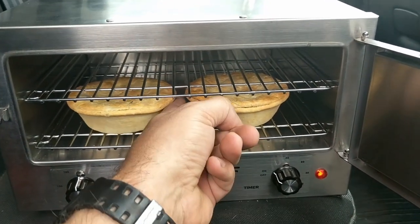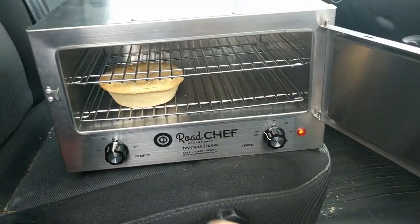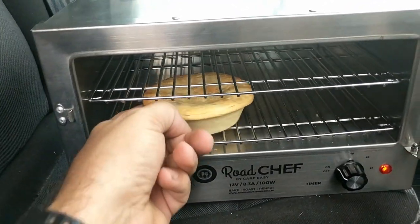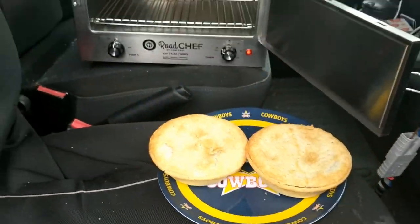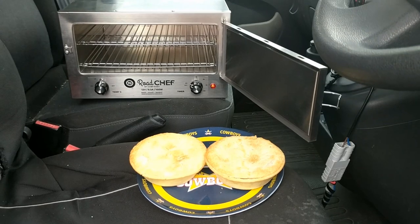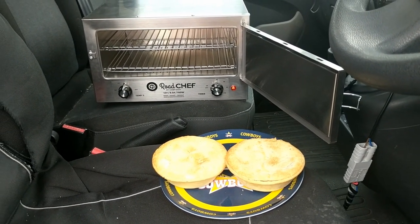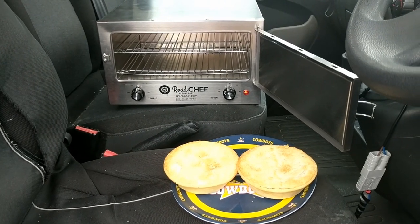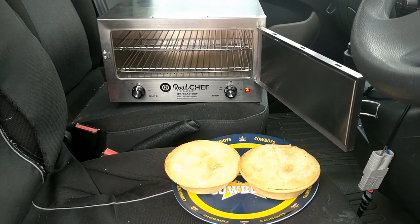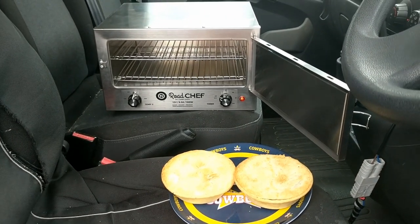You can extend the shelves out, but you can just kind of get your fingers in there gently. There you go — there's your lunch cooked on the Road Chef 12 volt oven. Nice and easy to do while you're on the road, whether it be in your truck, your ute, your van, whatever. Thanks very much and hope you enjoy eating out of the Road Chef as much as I do.